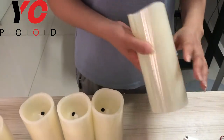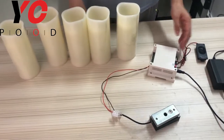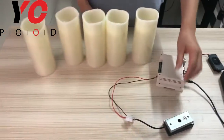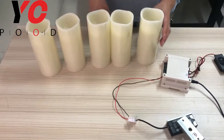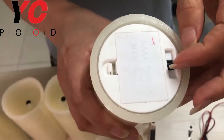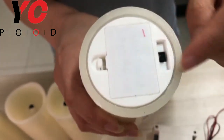Now we will show you how to use this prop. Firstly, power on the controller. The candles have started to enter the device initialization process — please wait. Now we need to turn this button to put the candles and the system into operation.